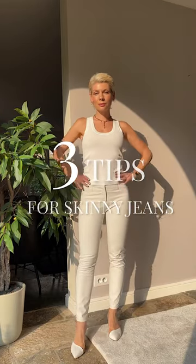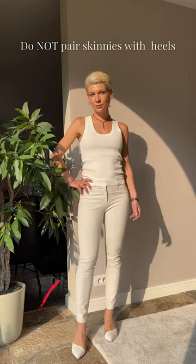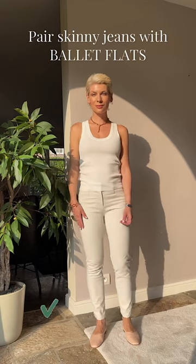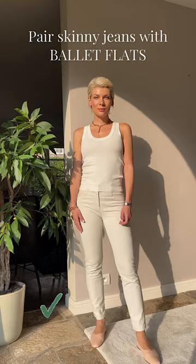3 tips for styling skinny jeans. Do not wear high heels with skinnies, as they make the silhouette even tighter and the bottom look heavier. It also reminds a bit of 2000s styling. Pair skinnies with flat shoes such as matching ballerina flats — this way you still elongate the legs and balance the tight fit.